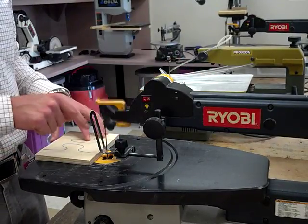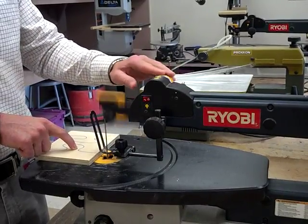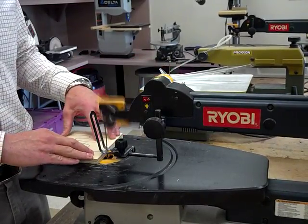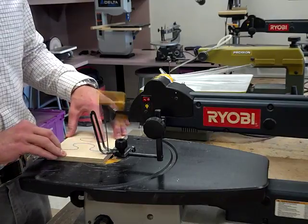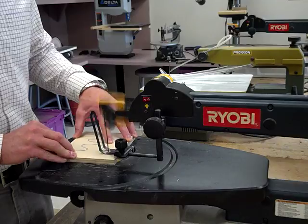If you go too slow, the blade can't keep up with what you're trying to do and you'll just break the blade. So I'm going to leave it at a thousand. Do the best I can to stay on my line.